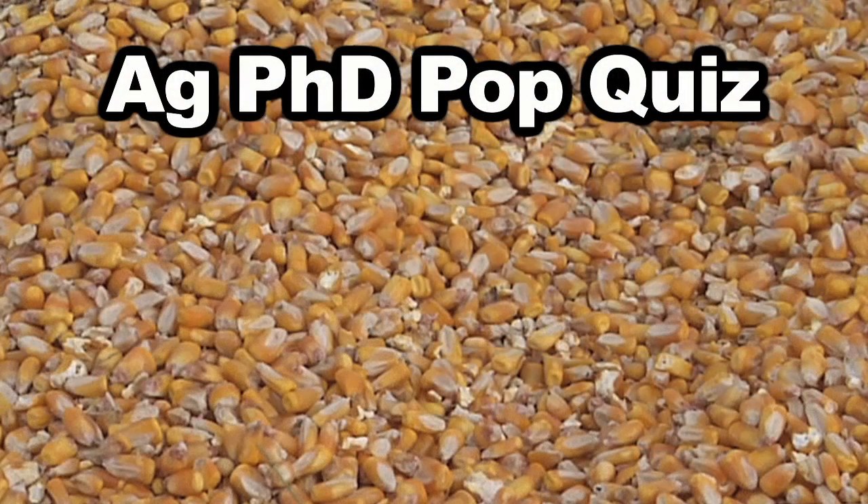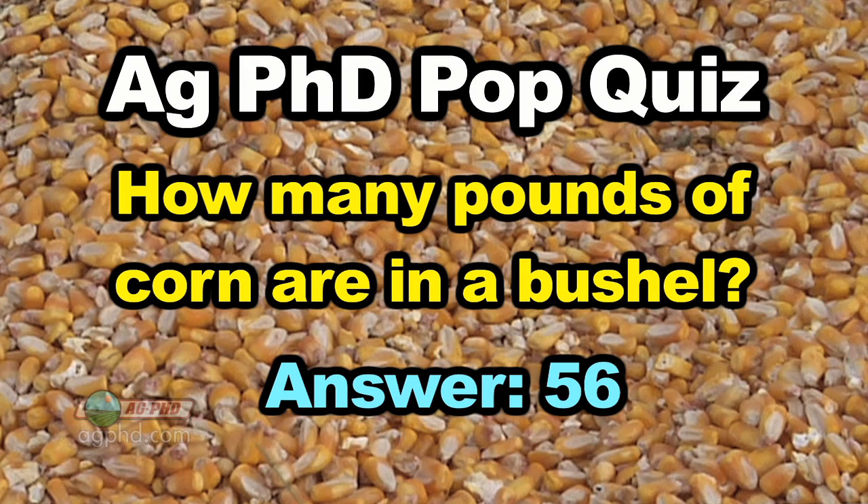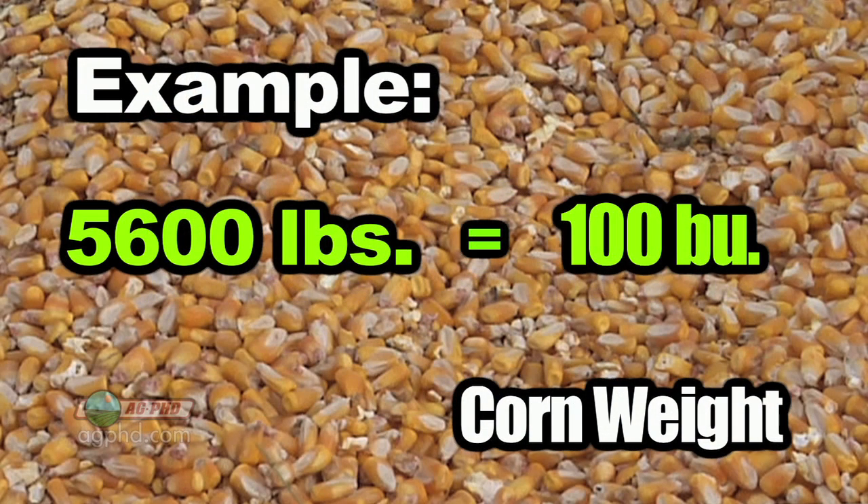Okay Darren, here's a quick question for you. If I've got corn, how many pounds are in a bushel? Well, 56. 56 is the standard number. If you had 5,600 pounds of corn, you have 100 bushels.